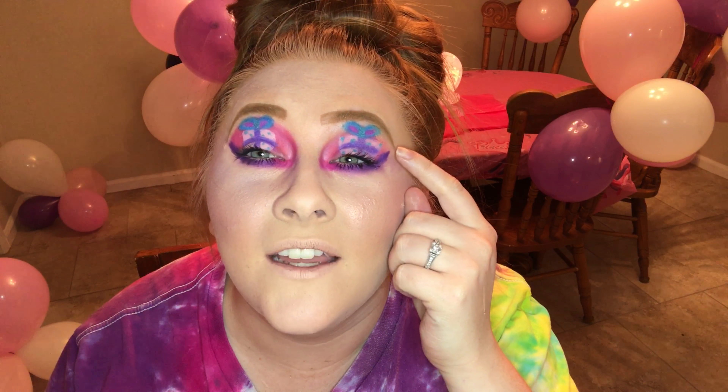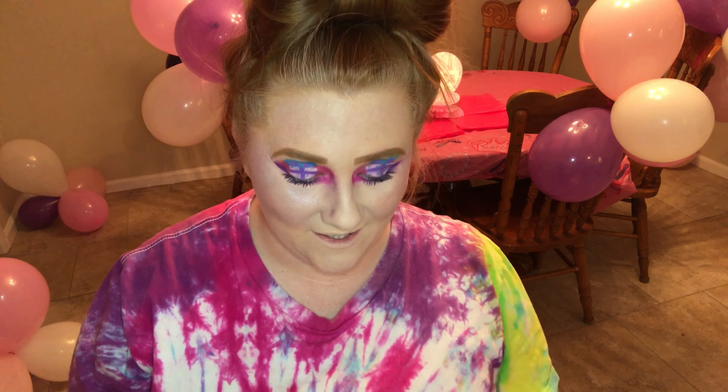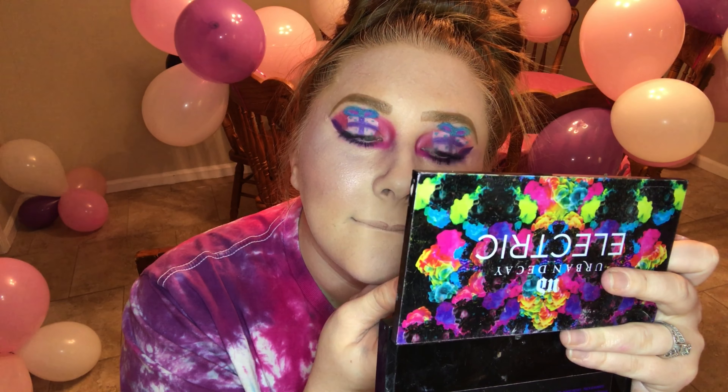Definitely this side looks more like a present than this side. Even though I tried to fix it, it's just a lot bigger than this side. And again, that has a lot to do with not having precise brushes. Alright, we're going to try and do the lips so they don't look as crazy.